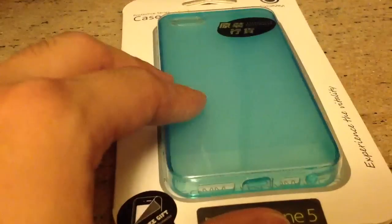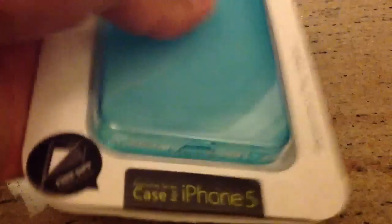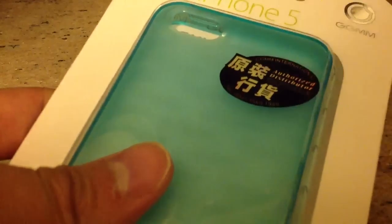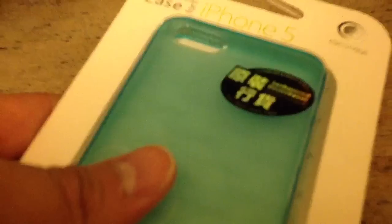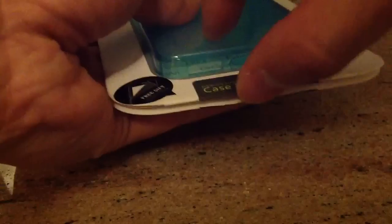All right, so let's do this unboxing. By the way, this means authorized distributor, so it's real stuff — not the fake ones or the replicas. So you basically take this off, take the bottom off, and then open it up.